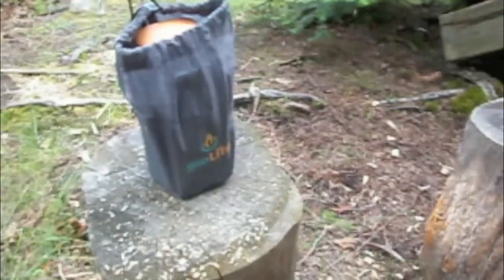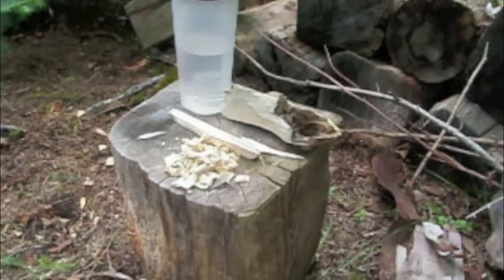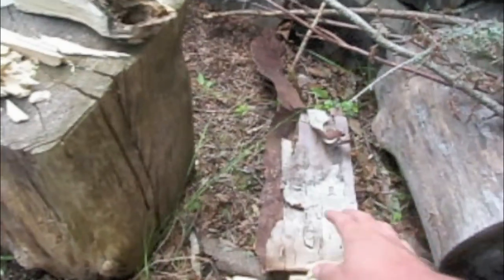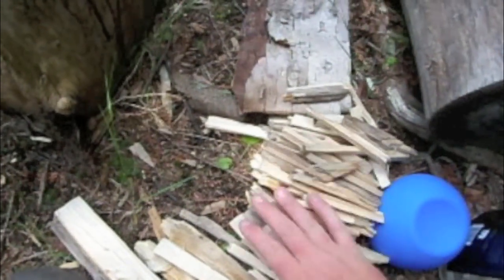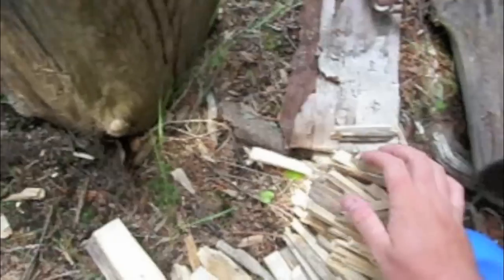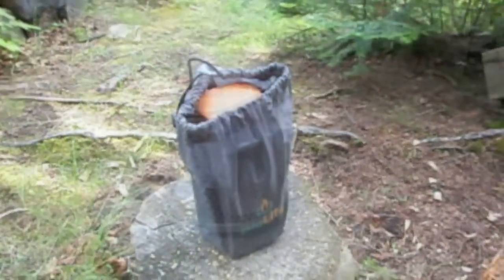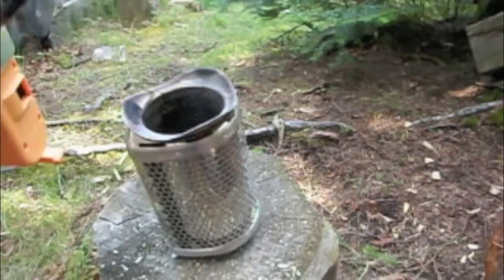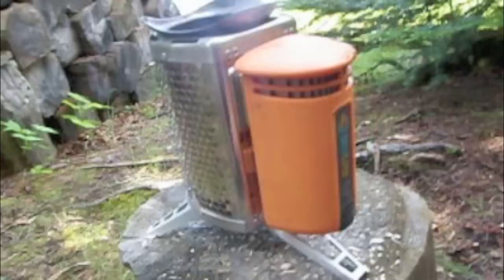We're going to use the BioLight here to charge up my cell phone. We've got good cell reception in this area. I've got a few little wood chips to get things started, along with some birch bark and a nice sized pile of wood. That'll hopefully give me at least a half an hour of burn time. Going to put the stove together — the unit comes out one piece and sits inside the other.